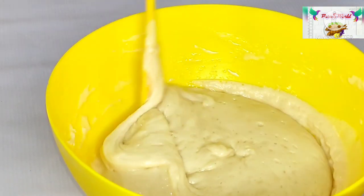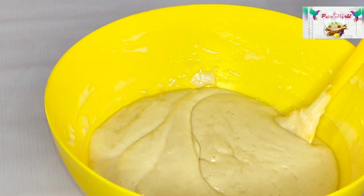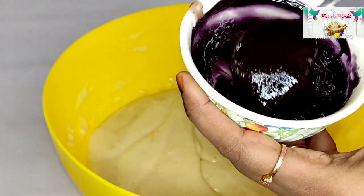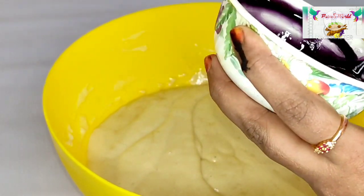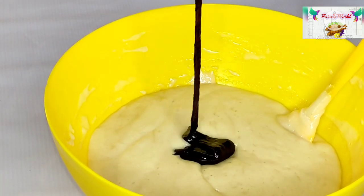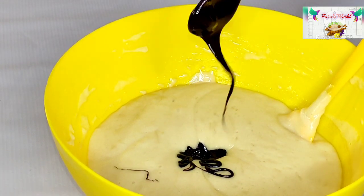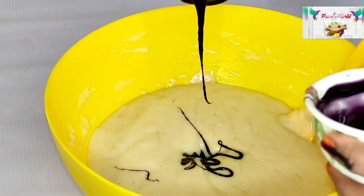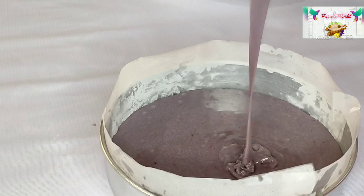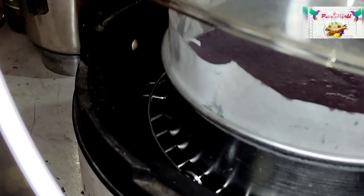Now we are ready. We are going to mix the grape juice with 2 tsp. We are going to fold it, then turn off the flame. We will mix the cake batter.